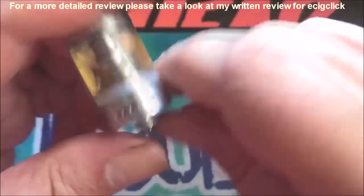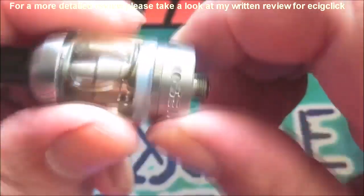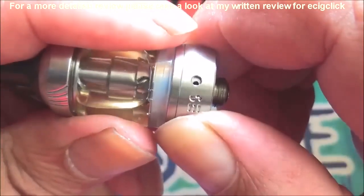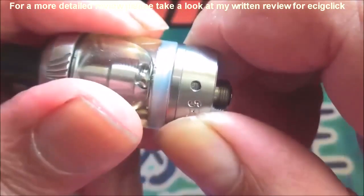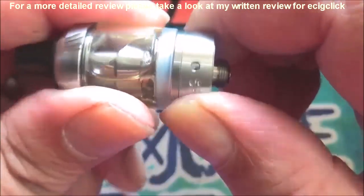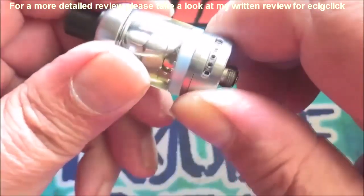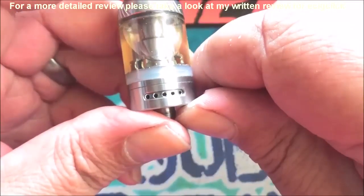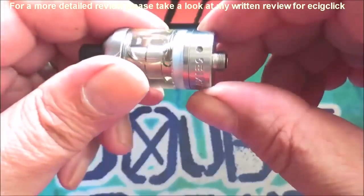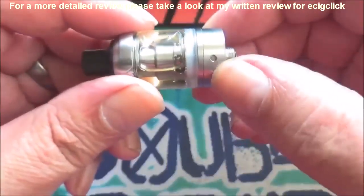I tend to leave it fully open, especially for the 0.5 ohm coil. Turning through the settings you've got one, two, three, four, five positions, and off again — both sides can be closed. It's very tight. Mouth-to-lung fans are absolutely going to love this one because using just the smallest airflow it is very, very tight — like sucking a watermelon through a straw, really cheek-sucking.